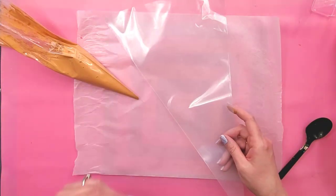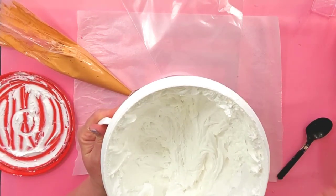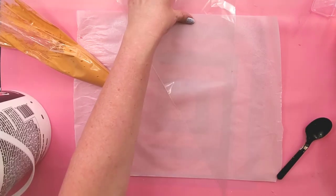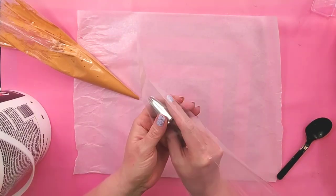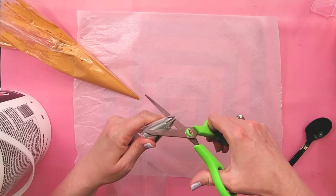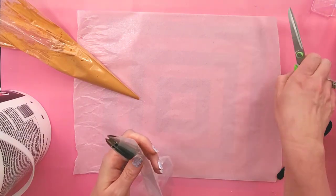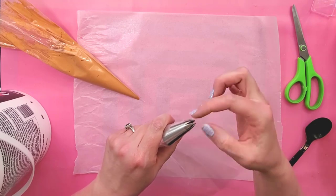Now I'm going to take another piping bag and put some of my white spackle in it. See how white my spackle is? If yours looks more on the gray side, put it in a bowl and add some white acrylic paint and mix it up until it looks white. For the white layer, I'm going to use a 1M piping tip — I'll stick that in the bag first, mark where to cut, snip it off, and push the tip through so all the openings are clear of the plastic.